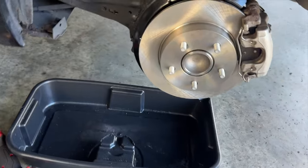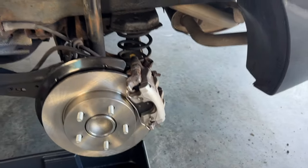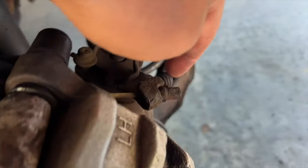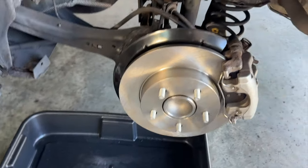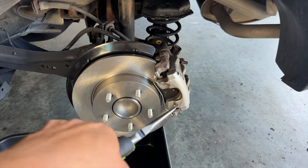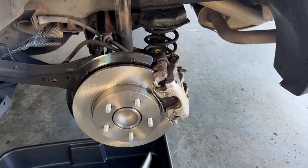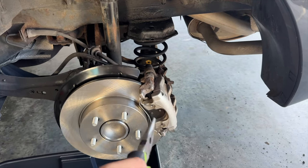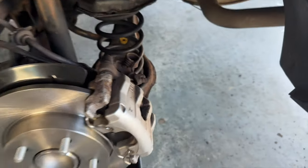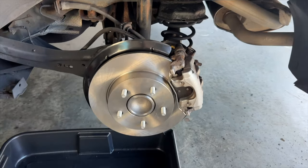I was actually having trouble with my tool compressing the piston back inside the caliper — I didn't have enough force. So just a tip: I cracked the bleeder screw just a tiny bit, enough for it to leak, and then took some pliers and twisted it — clockwise is what compresses the piston back in. It worked super easy, like a charm. I actually saw a 1A Auto video where she just did this and it worked so much better and so much easier. So that's just a helpful tip on compressing the piston back.